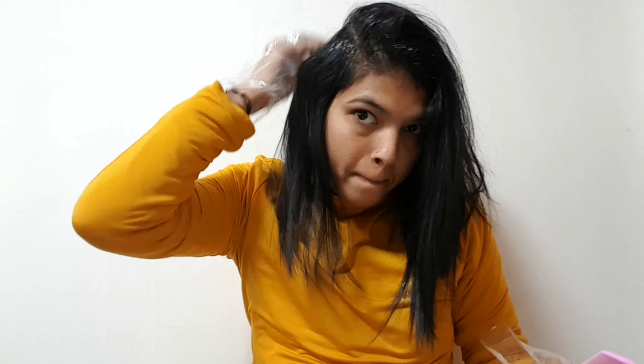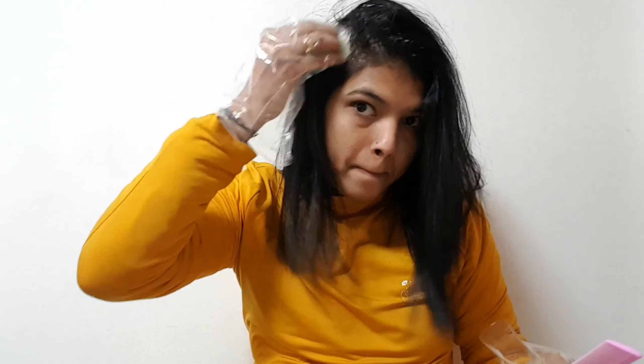I apply the oil on a cotton pad first. Then we apply it to the scalp. We apply it through the hair cuticles to the scalp. This will help the hair grow out and reduce the dryness of the hair.